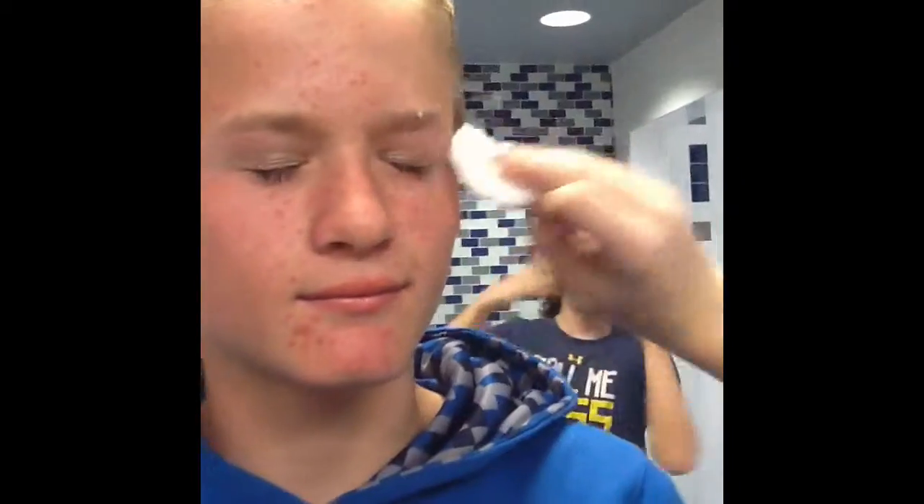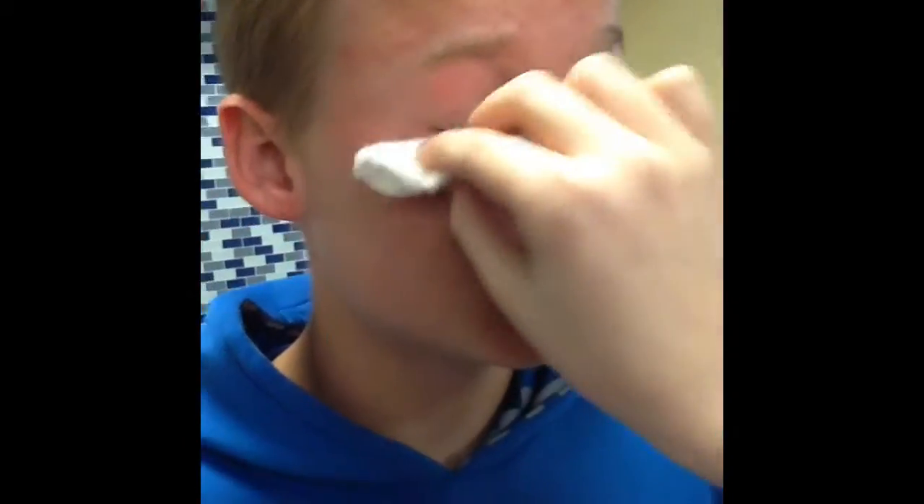So now I have one of the coconut makeup remover wipes, and we're going to do her eyes first. This is one eye, and then you can use the other half for another eye. And it comes off very easily. See? All off already. Just got to get the mascara off a little bit.